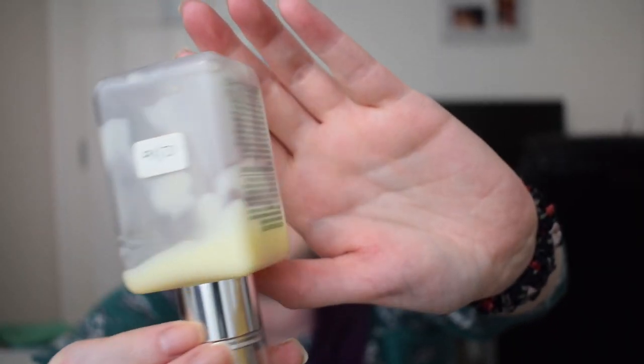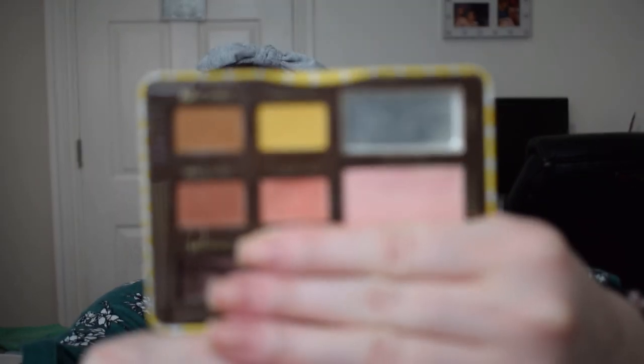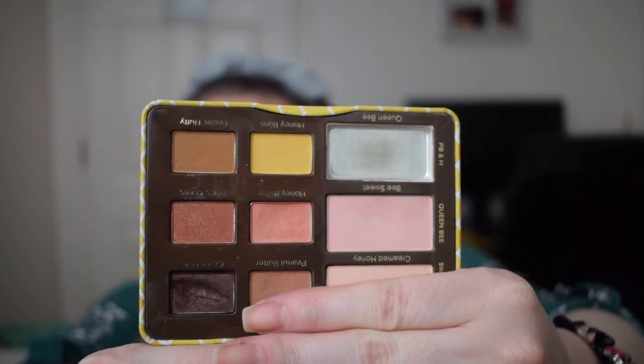For yellow, we had the Clinique Moisturizer which I'm so close to finishing — that is literally all I have left. Every time I use it I just pat a little bit out. This will definitely be gone in 2021, which I'm happy about because it's older in my collection. Then we had two eyeshadows from the Peanut Butter and Honey Palette: Honey Buns (the yellow shade) and Honey Brittle (the pinky shade just below it). I didn't hit goal on either — Honey Brittle is kind of close with a big dip, but I only used the yellow a handful of times.